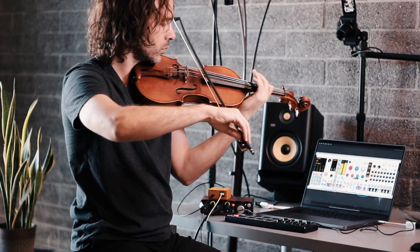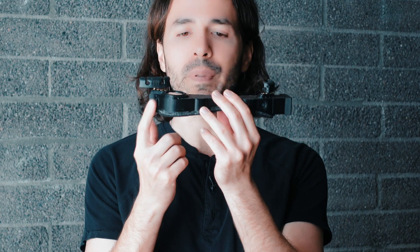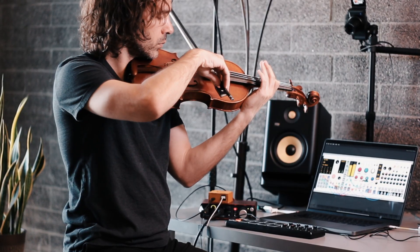This is an ASR, an active shoulder rest. It has a few speakers built in, as well as a couple of actuators on the inside that vibrate the violin as well as your body. It turns your violin into a speaker.